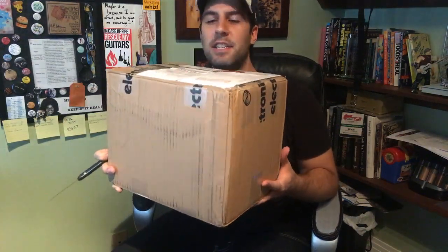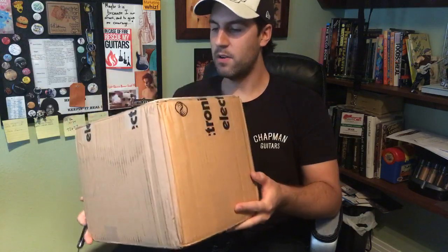This is from my new friends at TC Electronic, and I am very excited to open this bad boy up and see exactly what we've got going on. I know essentially what's inside because I asked for some stuff, but I'm very excited. There's a lot of TC stuff that I've always had my eye on trying, and I finally get a chance to check it out.